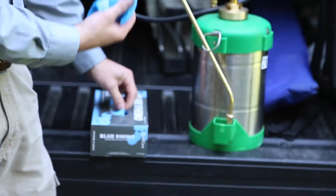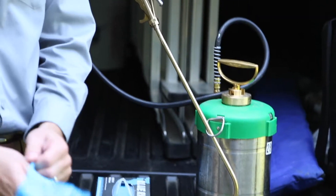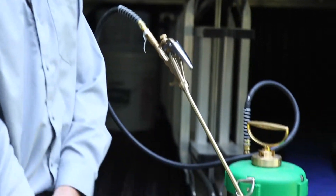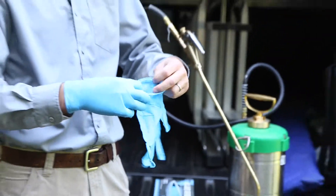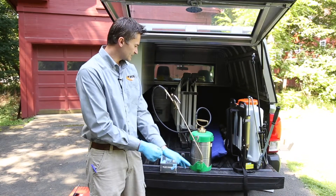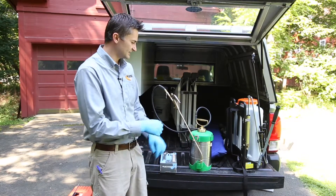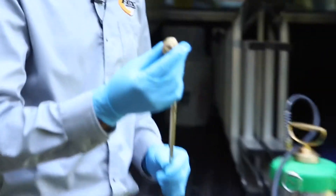I'm going to put some gloves on so I can take it apart and show you the inner workings of it, so that if we're having challenges with it we can get those resolved. A challenge that a lot of technicians have is that it plugs up pretty easily.